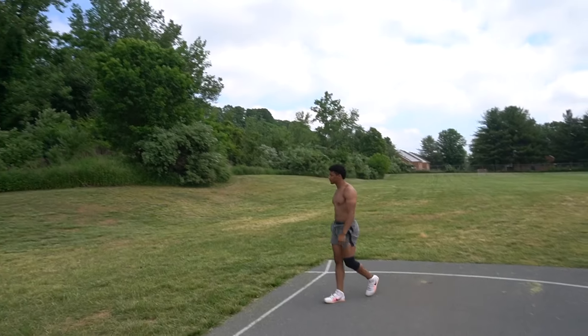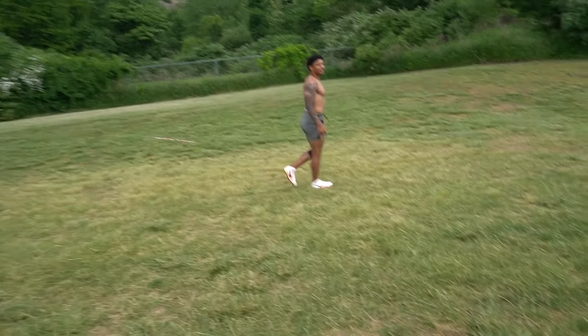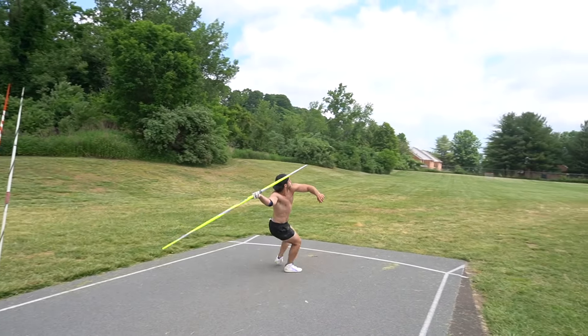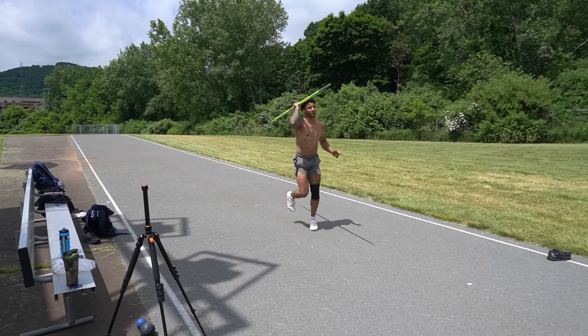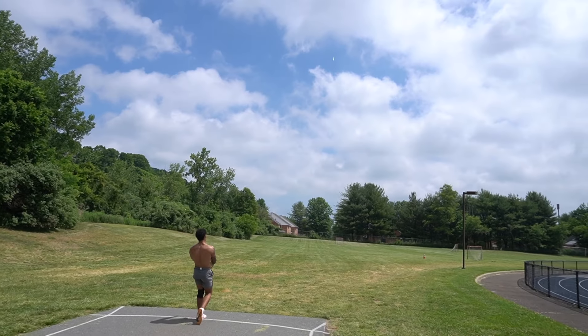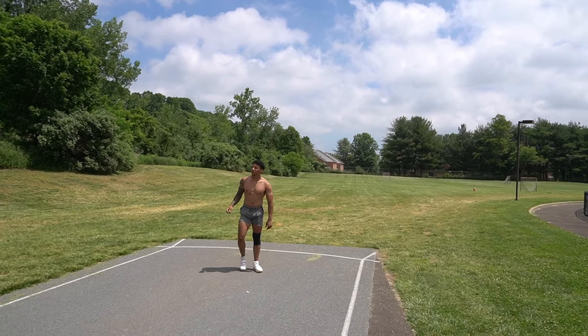That's exactly the opposite of what we're trying to do right now — we're trying to stay tall. We're trying to go through the right path and stay tall.